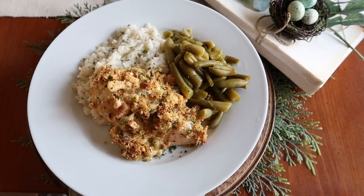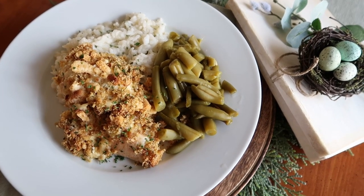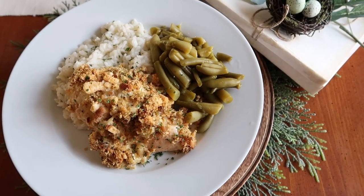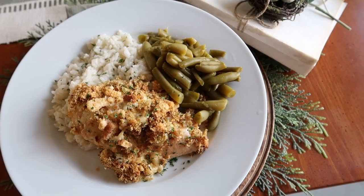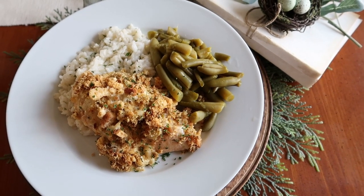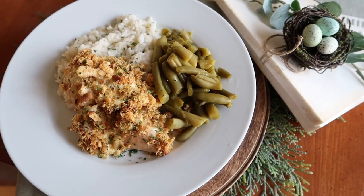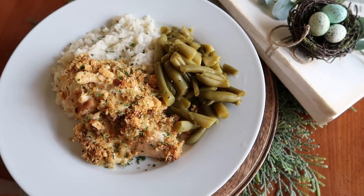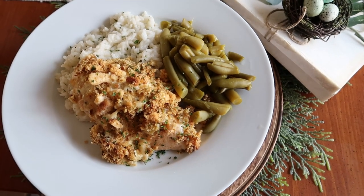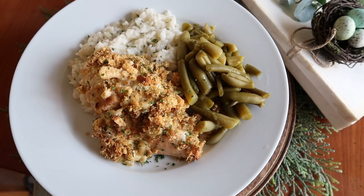This is what the Swiss chicken looks like all plated up. This is such a yummy meal and one that has such great memories for me. This dish always reminds me of my mom and her sisters — it was one of those recipes passed through the family, and all my aunts had a different version of it, but I always thought my mom's was the best. This is so good on a bed of rice with some green beans, or you can also put it on mashed potatoes with some broccoli.